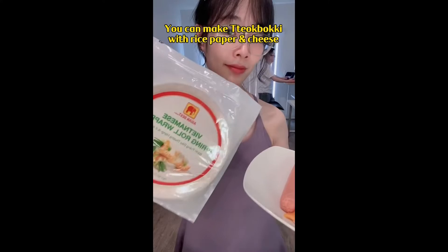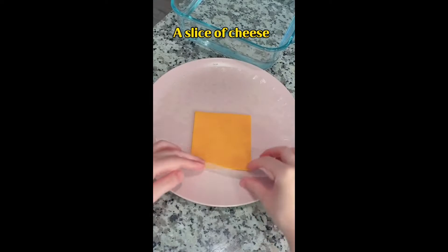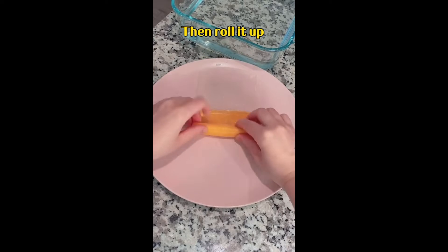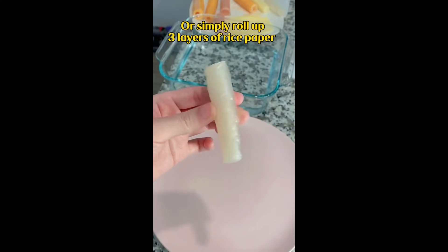You can make a dhobuki with rice paper and cheese. Dip a rice paper in cold water for 3 seconds, add a slice of cheese, fold 3 edges in, then roll it up. You can also wrap up a fish sausage or simply roll up 3 layers of rice paper.